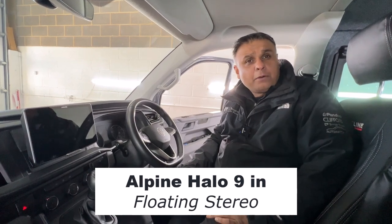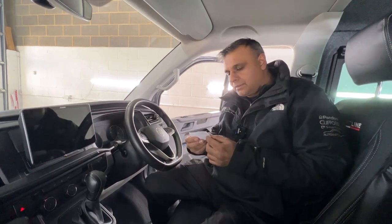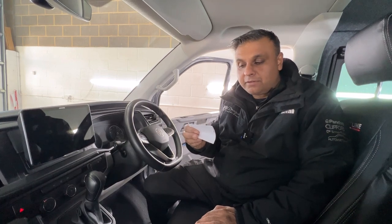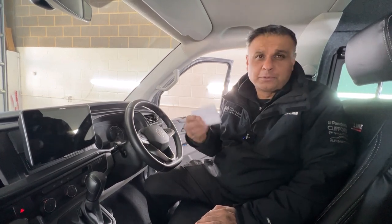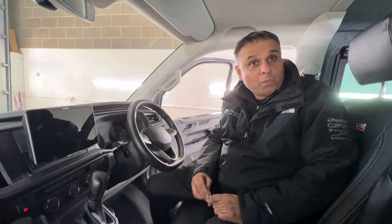I'm going to show you an Alpine Halo 9-inch floating stereo. To be precise, it's an Alpine ILX-F905D — I'm getting old, I can't remember these model numbers — but that's the precise model that we installed in this relatively new Volkswagen Transporter T6.1.